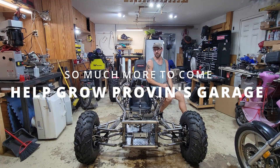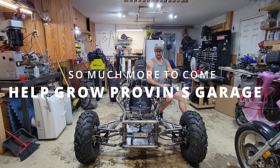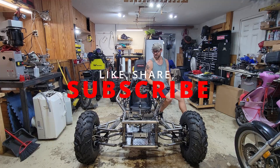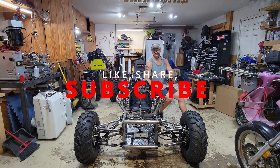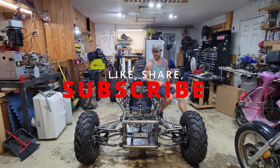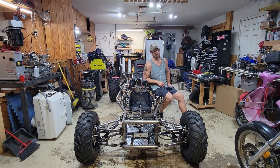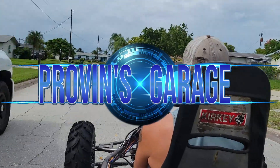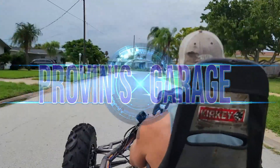We're going to end this one off here. Next time: roll cage, paint, finishing up some other stuff, and then totally giving it the beans. I appreciate you guys stopping by — make sure you stop in next time. Like, subscribe, all that fun stuff. We'll see you next time on Provence Garage.